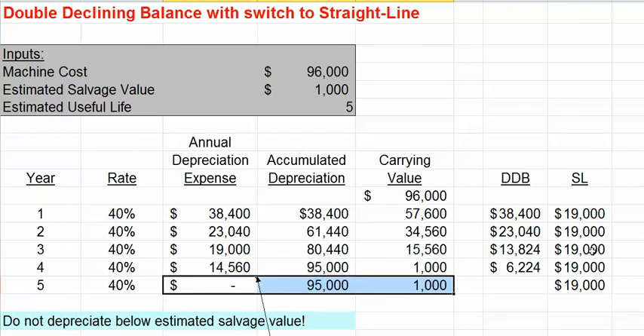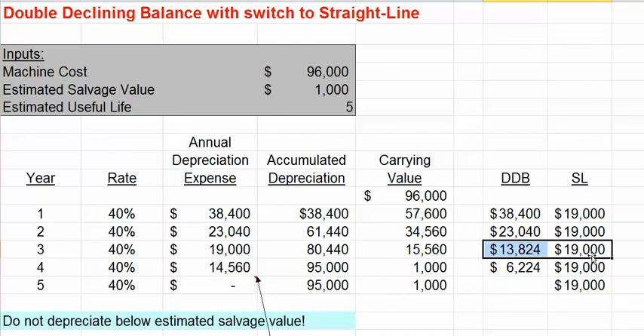So again, in the third year, when we compare the amount of depreciation expense we would have taken under straight-line with the double-declining balance amount, the straight-line is greater. So at that point in time, we switch over to the straight-line method.